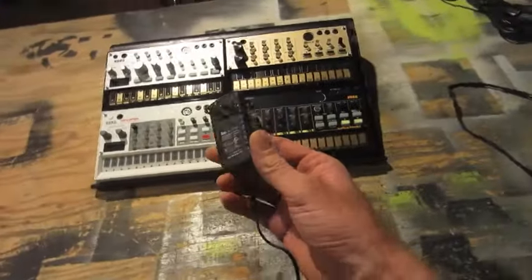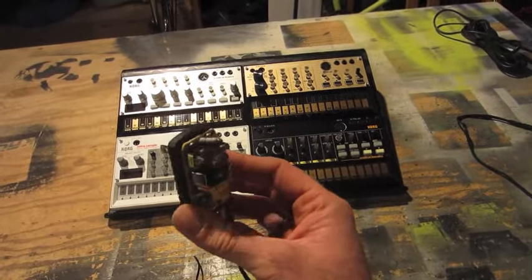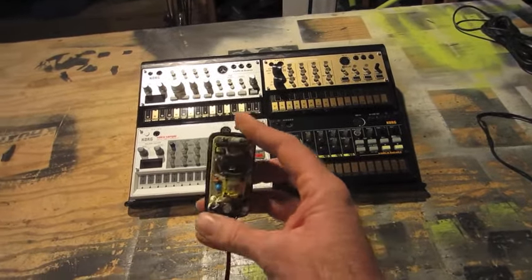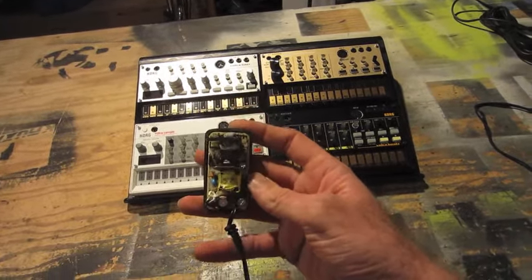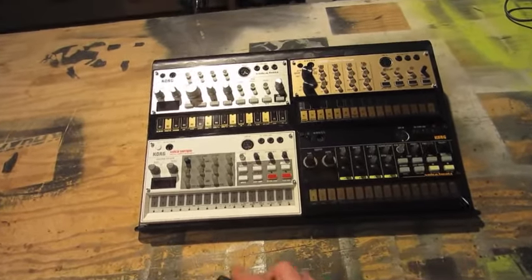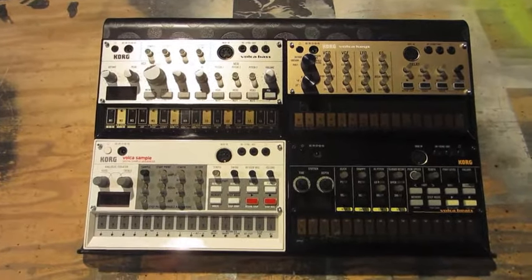Instead I'm going to take four separate wall wart style power supplies. These are nine volt, one amp power supplies. I'm going to crack them open and rehouse them into a plastic box, which will give me four isolated power outputs that I can use to power each of my units with clean power without any buzzing.